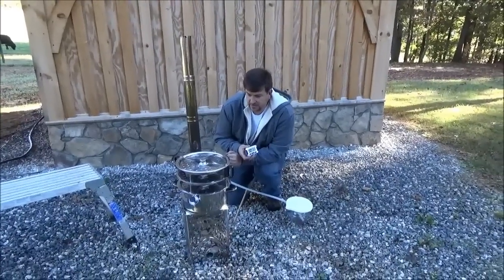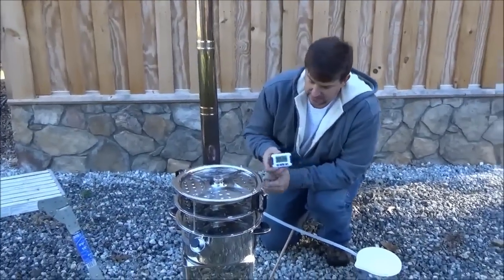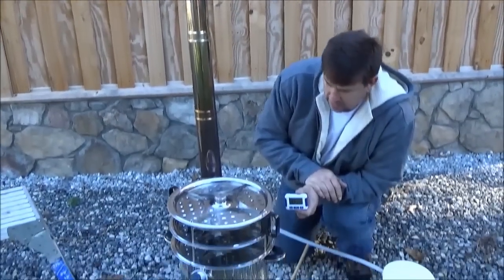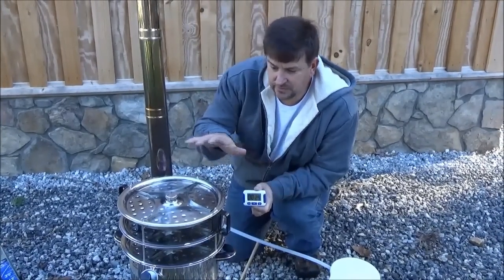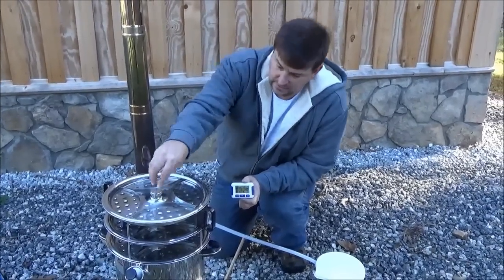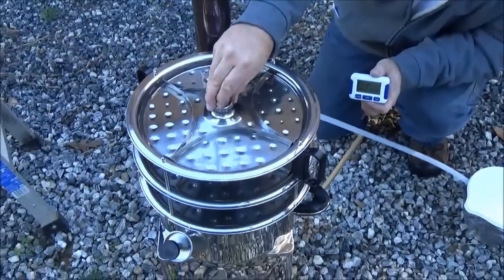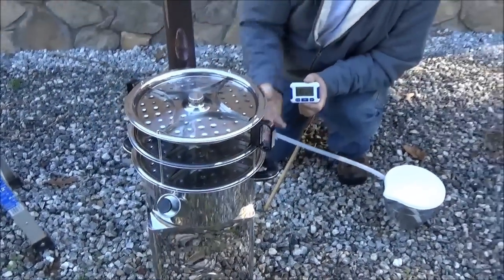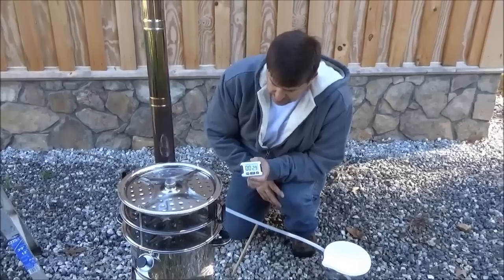We've just started our distillation cycle and set a timer for 30 minutes. You can see the Hunter burner — I've got it cranked all the way open. I ran this last night in the kitchen and my wife didn't even know, because there's no smoke and no steam coming off this unit due to the condensation. There's a vent cap here — you want to make sure it's loose and venting. You've got cool water on this side and hot water on this side.